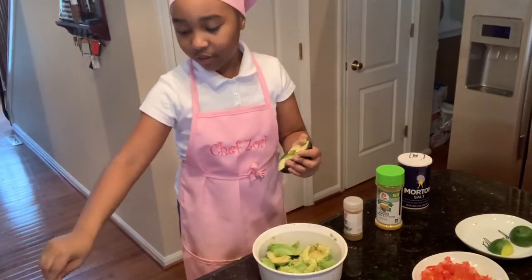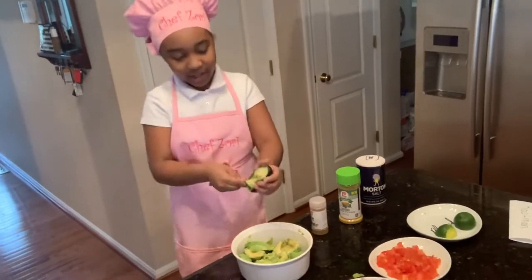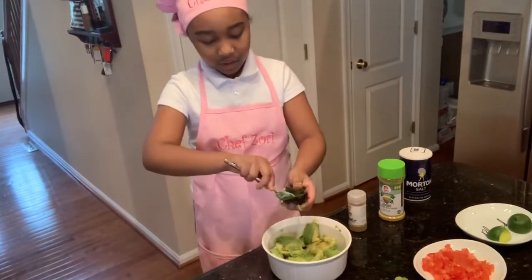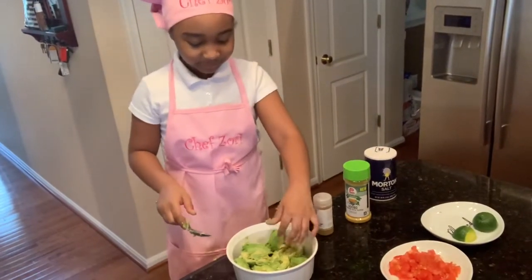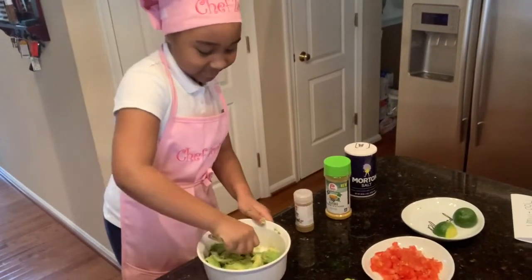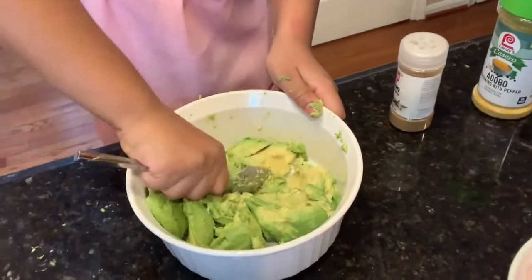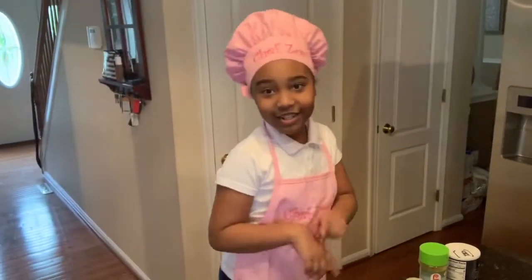All the avocado pieces that have the red stuff — you don't want that, so put them in the trash because it's from the seed. Scoop out the rest of your avocados; you can use your hands if you'd like. Now what you're going to do is smush it. It's all smushed.